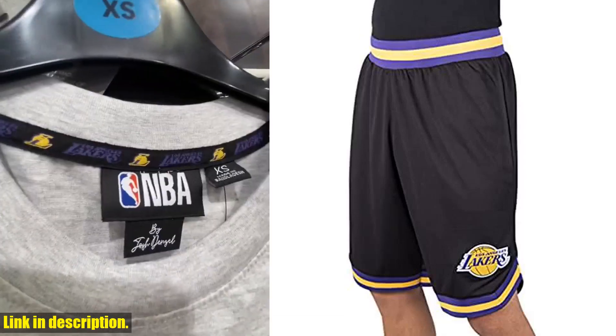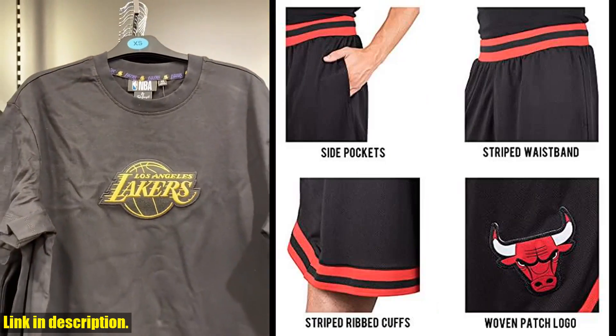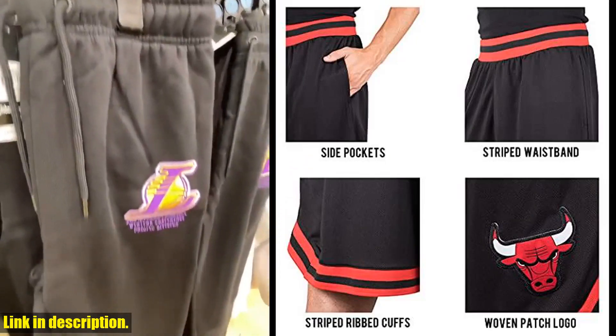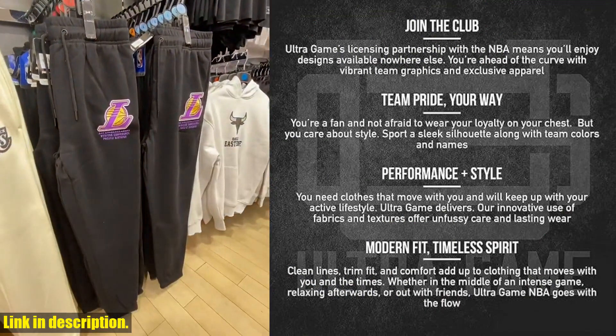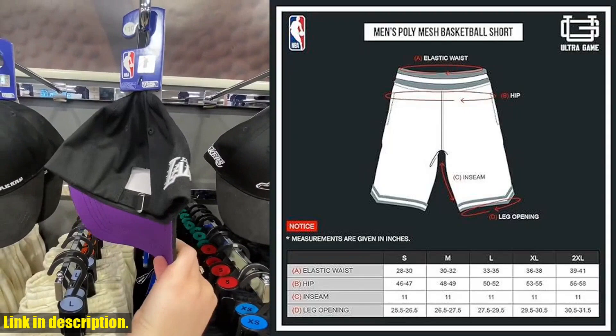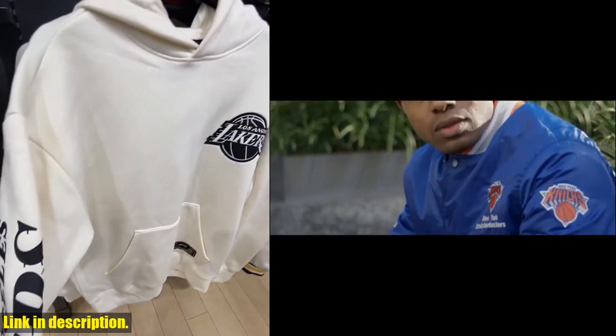Hey there, basketball fans. Today we're taking a look at the Ultra Game NBA Men's Active Knit Basketball Training Shorts. These shorts are a must-have for anyone who loves the game and wants to take their training to the next level. Made with high-quality, breathable materials, these shorts are designed to keep you cool and comfortable during even the most intense training sessions.